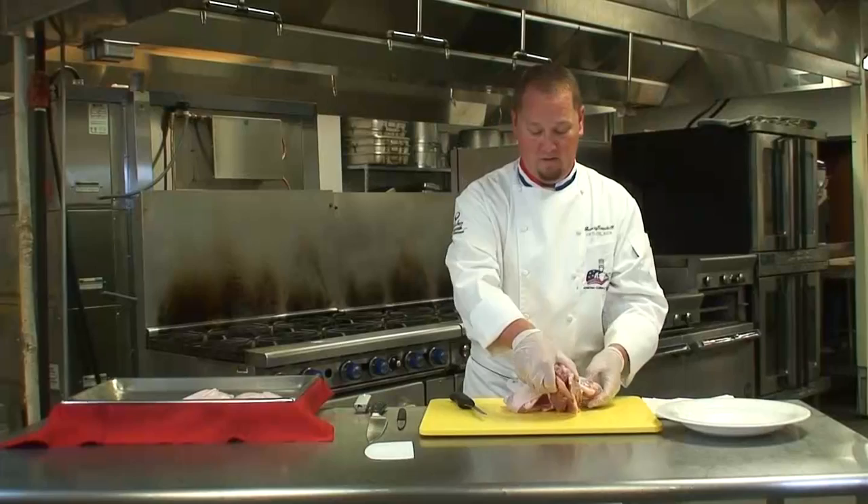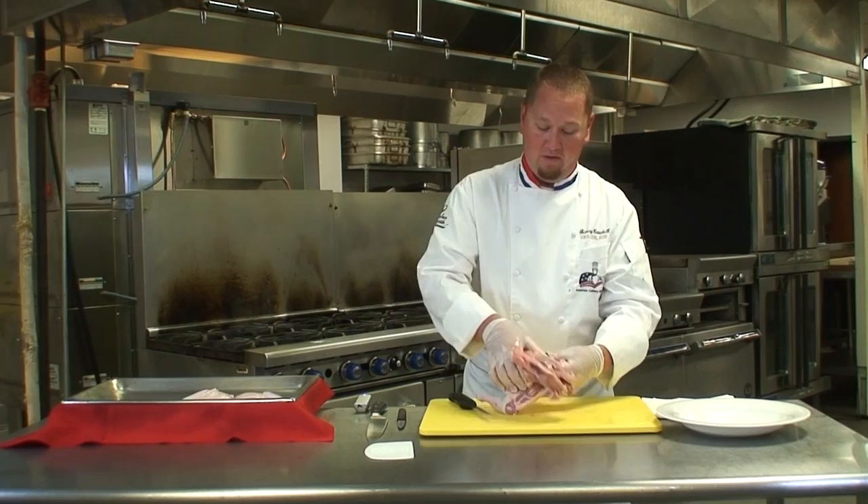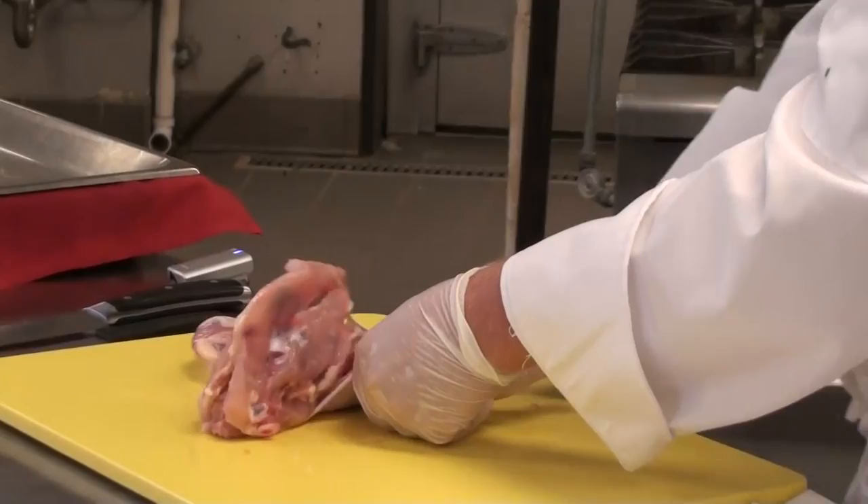Now we're going to go ahead and take off the thighs and legs from the carcass. What you're going to do is look for the backbone — you're going to actually pop the joints out of the carcass for the thighs, come in to the side, and just remove this from the carcass.